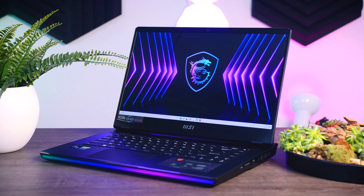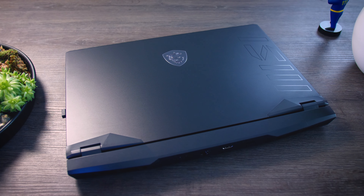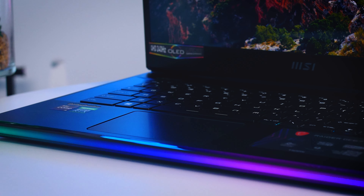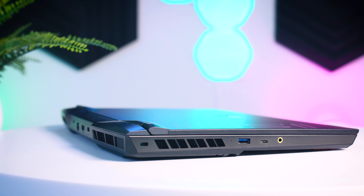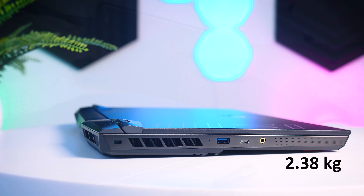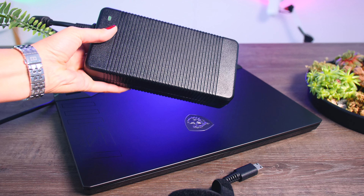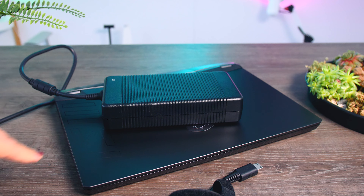The Raider GE67HX is pretty much a refresh of the GE66 but there are a few differences in the design. It is clearly focused on the gaming look with the customizable RGB bar in the front and the large vents on all sides, but even with its rather thick behind, the laptop itself is still reasonably portable with a weight of just under two and a half kilos. Unfortunately, the 330W power brick it comes with is ridiculously large, and when you add that to the mix the weight goes up to almost four kilos. So if you really want a laptop to just drag around with you every day, you might want to reconsider your choice.